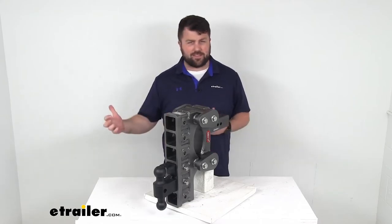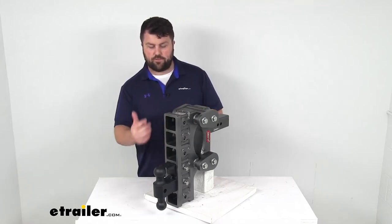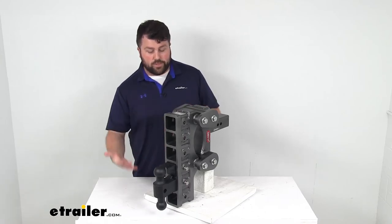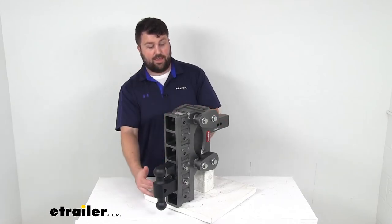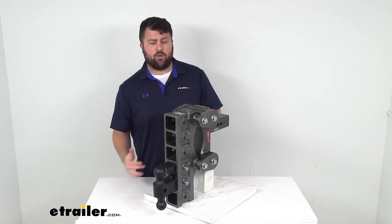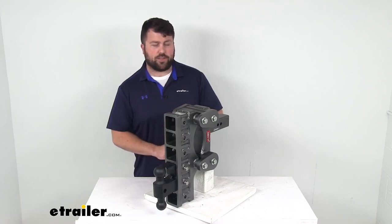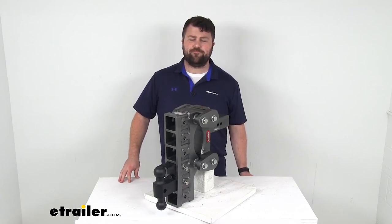Gen Y does build very robust, solid, beefy products, so you're not going to want to have to take this off a whole lot. But having all those stacked receivers is going to make it much easier for you to accommodate your hitch mount accessories and adjust that ball mount for your different height trailers. We do have other similar setups with shock absorbing capability that have even more rise and drop, so if you have an extremely tall truck or a trailer very far off from where your hitch is, we have other options. But as long as it's within that 12 inch range, this one will do a great job. That completes our look for today. I'm Michael with eTrailer.com. Thanks for watching.